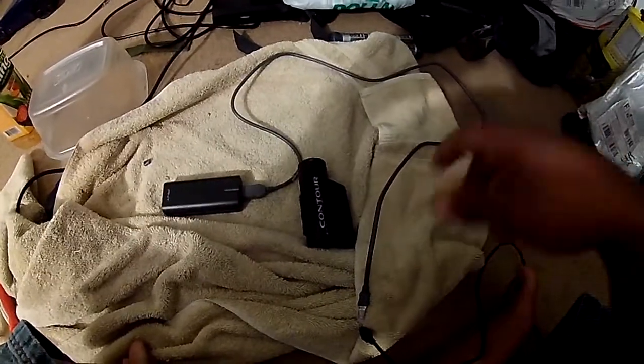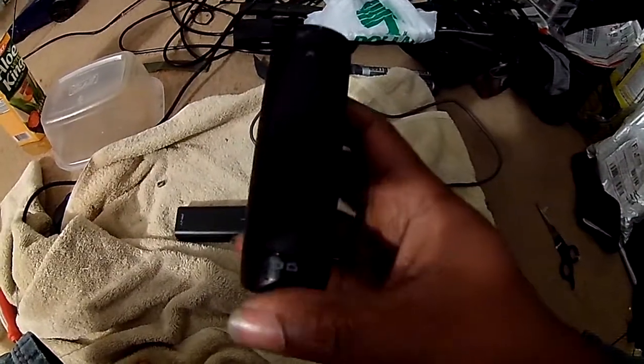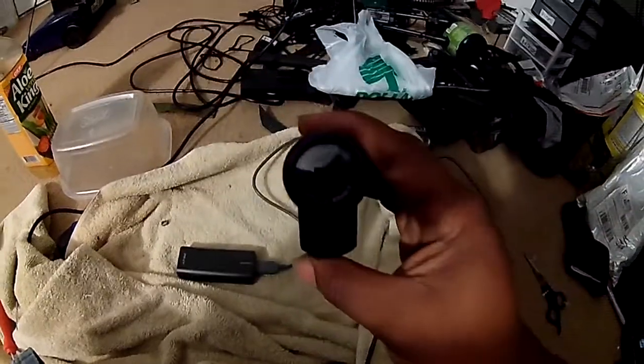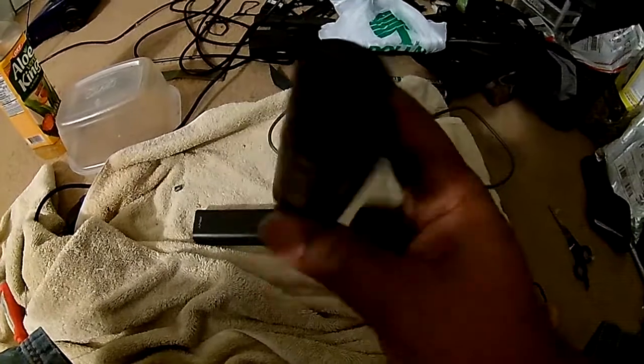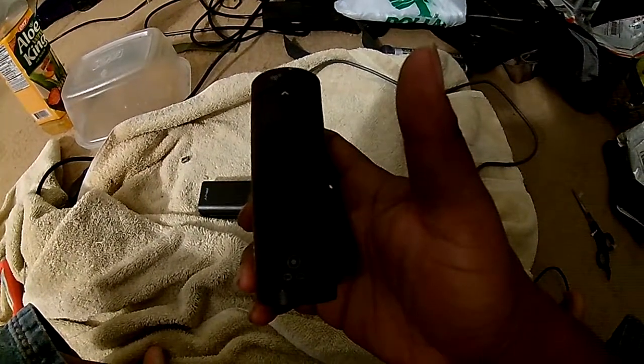Alright guys, here is video proof that the cable mod does indeed work. Right here I have the Contour Rome 2, set to record. Now the device will be connecting to this battery.